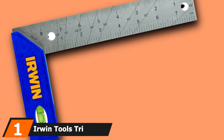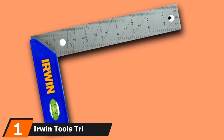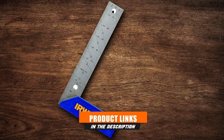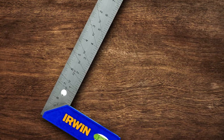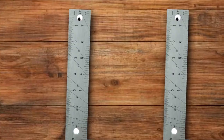At the first position of our list, we have the Irwin Tools Tri-and-Miter Square. The Irwin Tools Tri-and-Miter is yet another decent tool for the top 10 woodworking squares. This version of Irwin comes with a bubble level that is built on the handle. It makes the square one of the best solutions for those who want to do more with just one device.